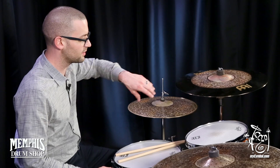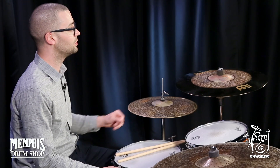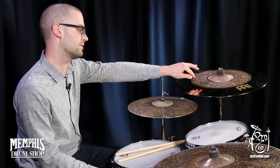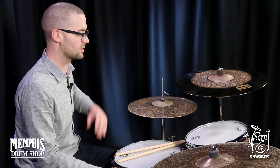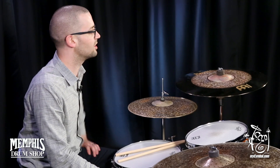On the edge, we have the more brilliant finish, so when you lay into that and crash, it definitely explodes. But when you use the darker part with the lathing and the hand-hammering spots, you're definitely going to get a little bit quieter qualities, a little bit darker qualities, which lends itself more towards a ride. So you can get both sounds out of it. The bell itself is fantastic,